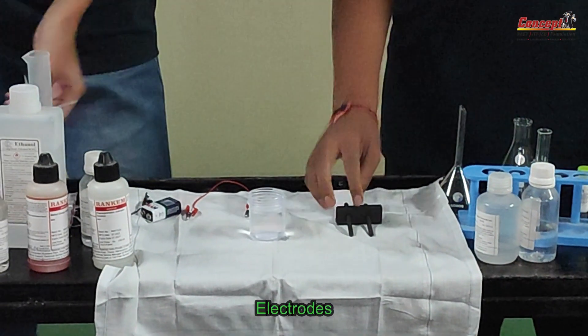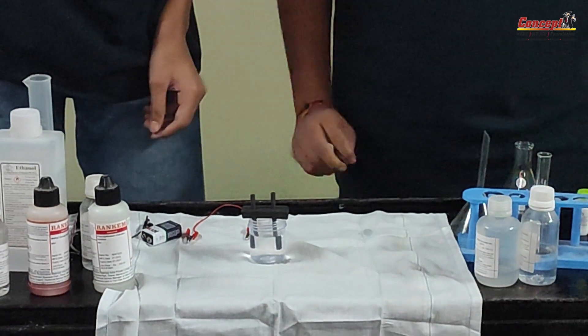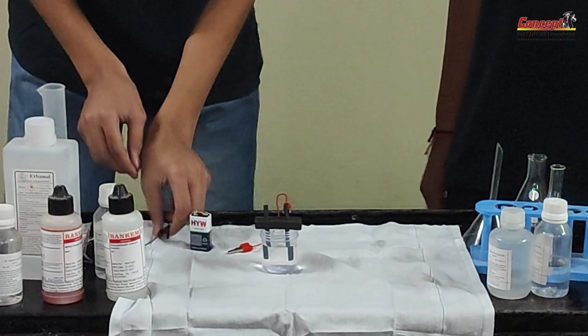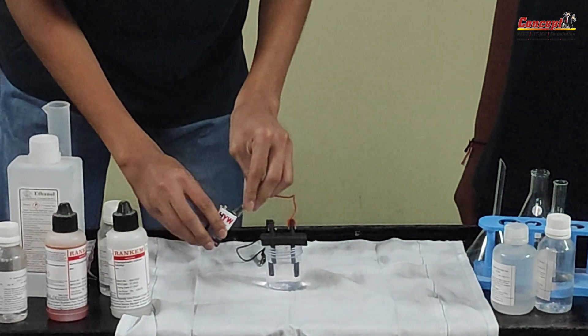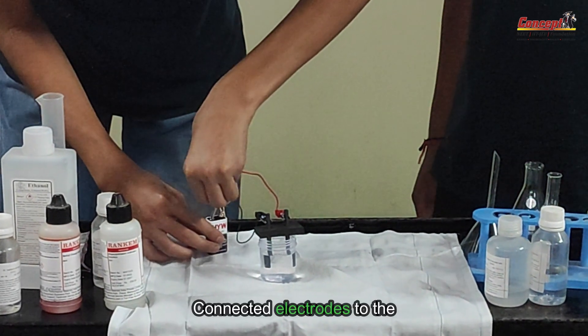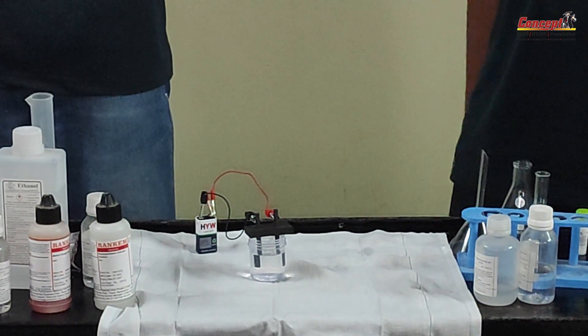Now take the electrodes and dip them in the solution. Take the wire and connect it with the battery — connect it to the electrode first. They have taken a small setup in which they have connected the electrodes to the battery's negative and positive terminals. Let's wait for some time.